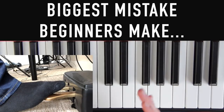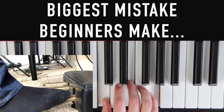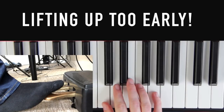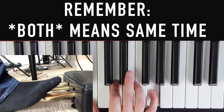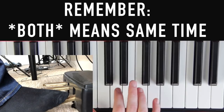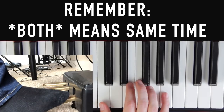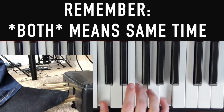Now let's talk about the biggest mistake beginner piano players make when using pedals — I see it all the time. People will be playing a chord with the pedal down, and when they switch chords they lift the pedal up too early. Remember the first step is 'both' — whenever you change chords, you want to lift the pedal at the same time as you play the new chord. You don't want to lift the pedal first and then play the new chord — it goes both at the same time.